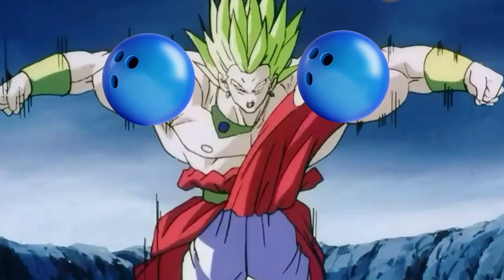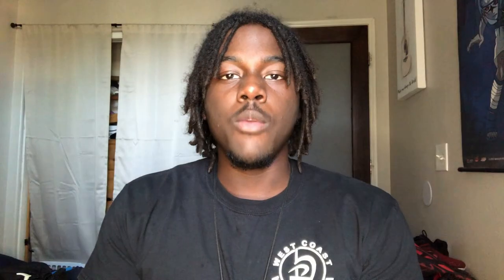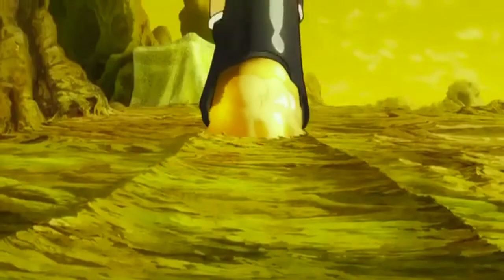He's got bowling balls for deltoids. So what kind of training did Broly really do? Unlike his counterparts Vegeta and Goku who primarily do calisthenic exercises, he was doing a lot more strongman training without even knowing it — just because he had to do it to survive. You saw that he had to fight off bug monsters from planet Vampa and drag giant branches around to find something to eat. That's essentially strongman training.